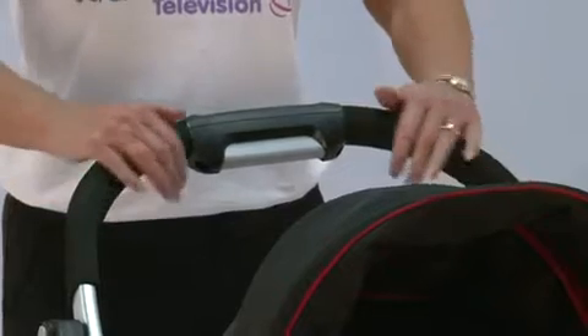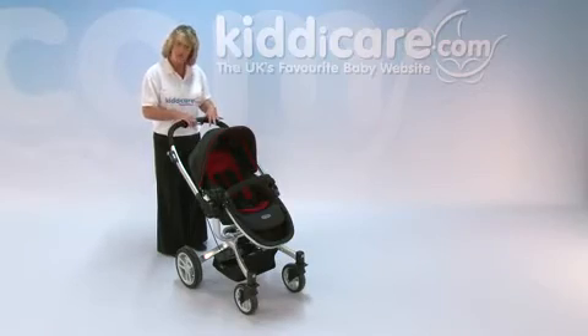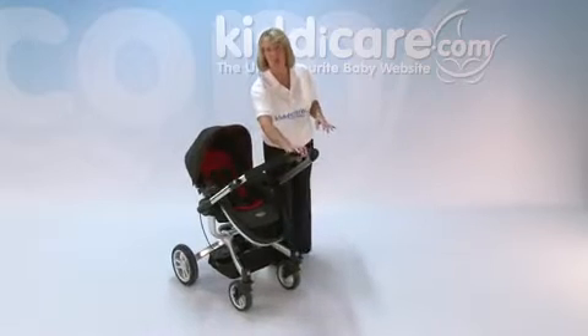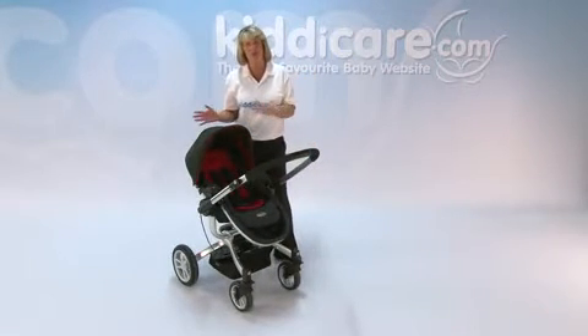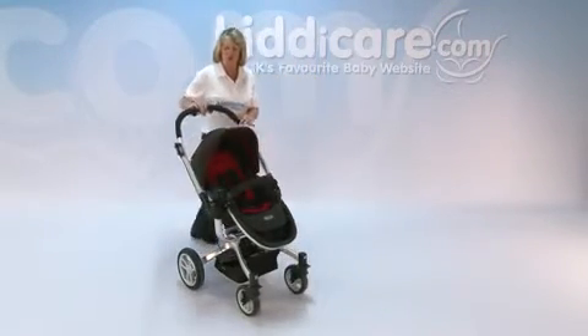It's got a solid padded handle, and on the handle you've got a squeezy part which is the grey panel on the inside. That will allow you to flip your handle all the way over — so if you're walking down the road and it's either windy or the sun is shining in their eyes, you can quickly flip that over, making life easier for your child.